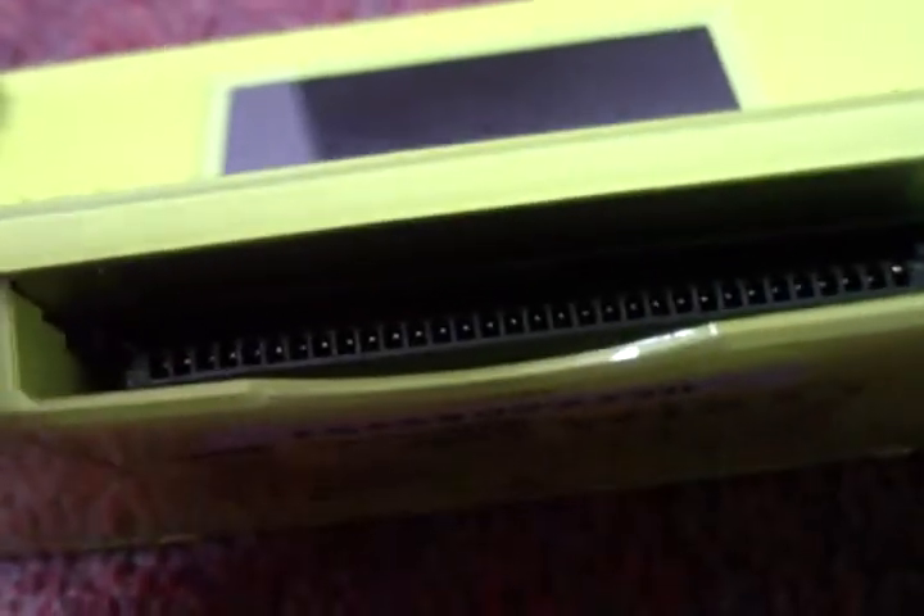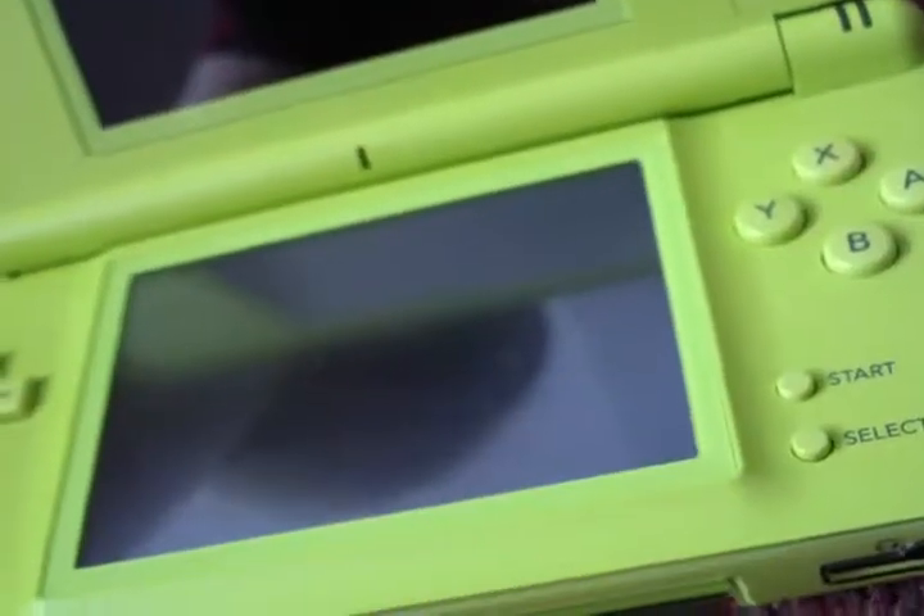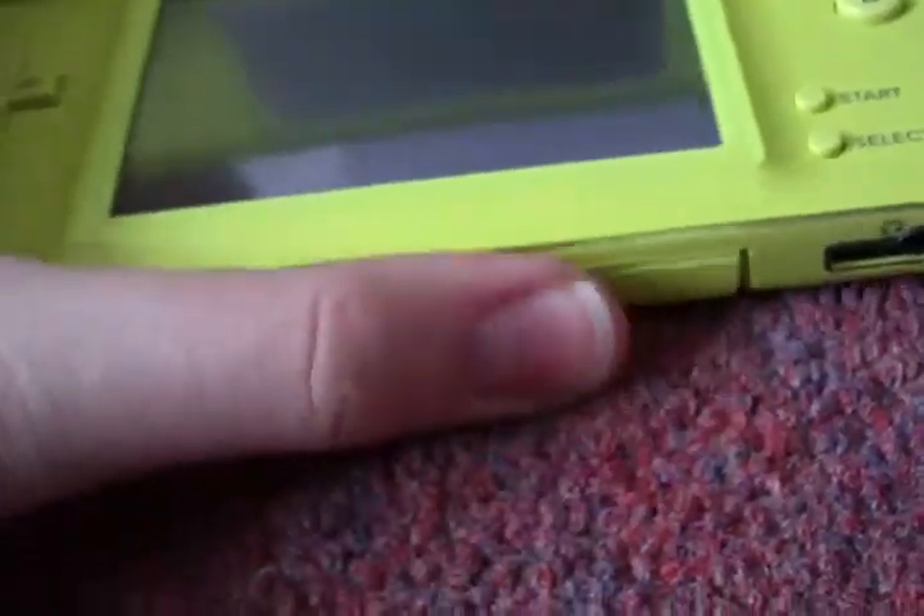It broke inside, because I've seen a YouTube video where somebody turns the DS on with a hairpin and sticks it in down here, and they turned it on somehow. So I think it was something to do with the DS, the thingy cartridge — the Game Boy Advance cartridge.